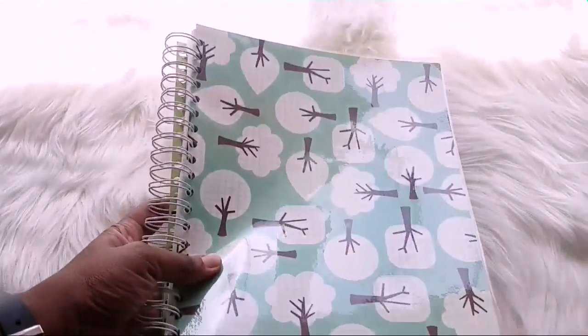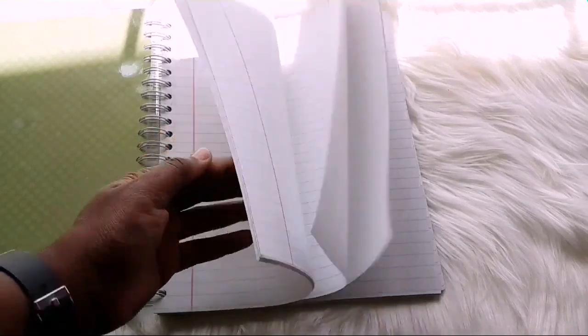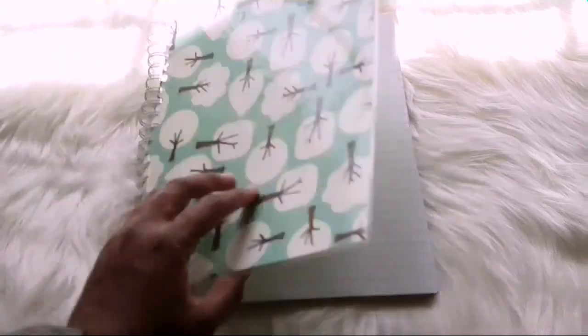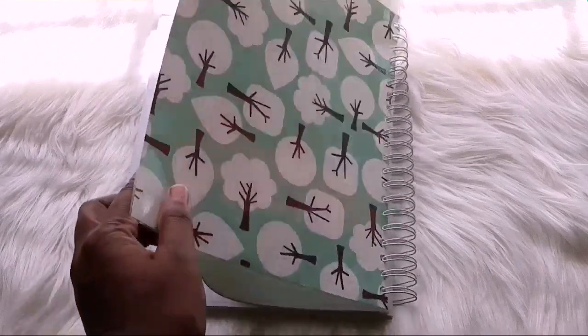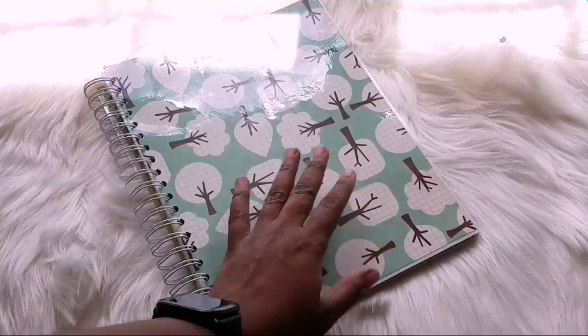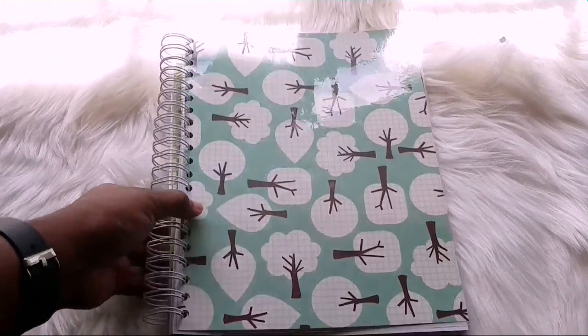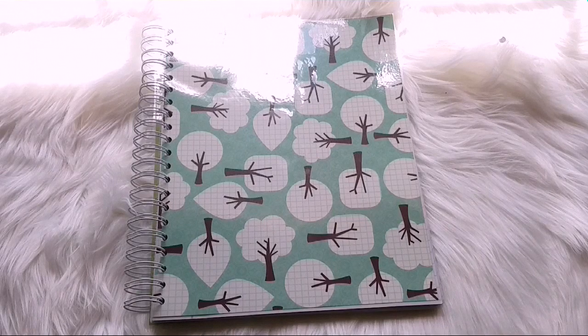I'm just going to give you a view of what it looks like on the inside, and basically this is it — a really easy way to make notebooks. Just showing you guys the back here where the notebook is locked, so that's not going to go anywhere and it's just going to stay put. That's it for today, guys. Thank you so much for watching and I'll catch you guys in my next video — have a good one, bye.